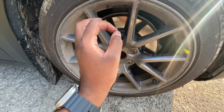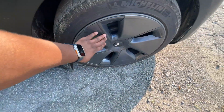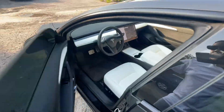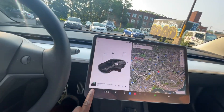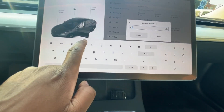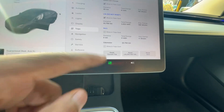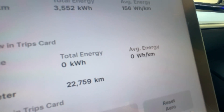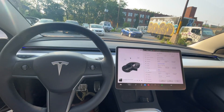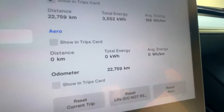We don't know what "a lot of range" actually means, but we can test it out today and figure out how much range we're really losing by removing these covers. We're going to put these back, go inside the car, restart the trip computer, and see how much range we're going to be using. If you go to Trips, we can put "Aero" and reset the aero trip — so now we have zero kilometers, zero kilowatts, and zero watt-hours per kilometer.